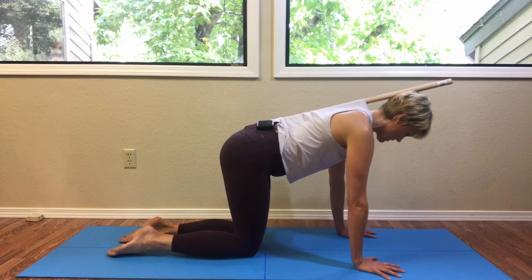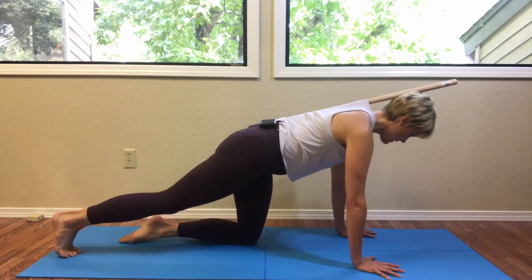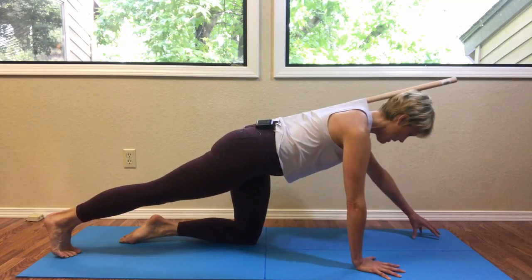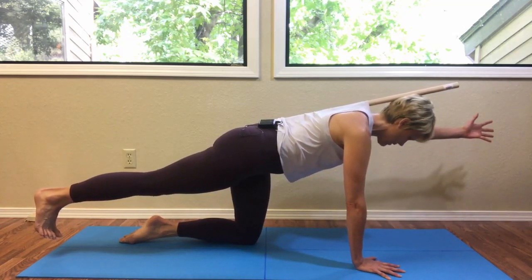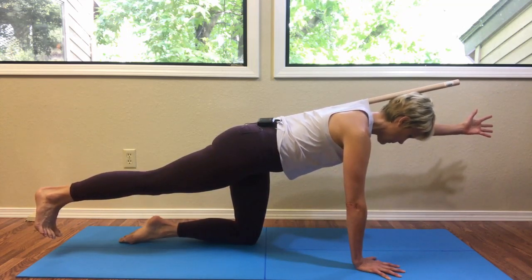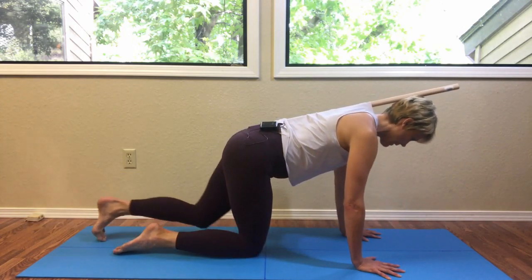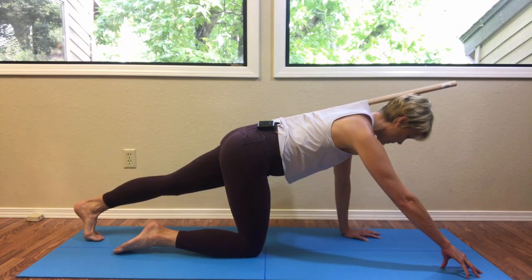When you're ready, come back into your quadruped tabletop position and we'll go ahead and do a few bird dogs. Lengthen the right leg back, tuck the toes under, and check in to see if the dowel changed at all in its connection. Cup the left fingers forward and then see if you can float those limbs off. Take a breath and then come back down. Lengthen the left leg back, reach the right fingers forward, and notice how your spine, pelvis, and head connect into the dowel.